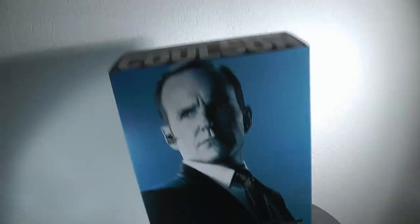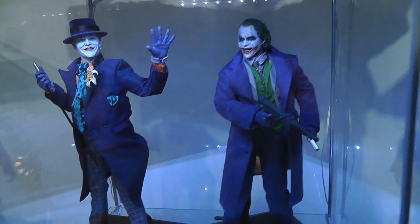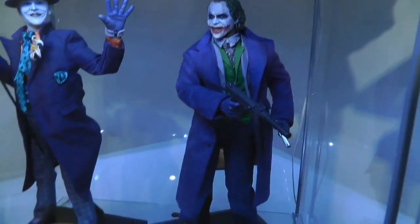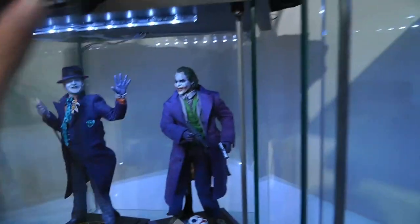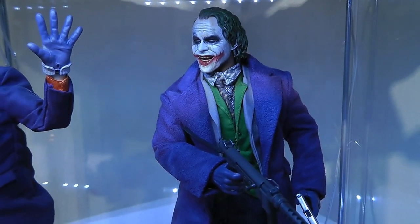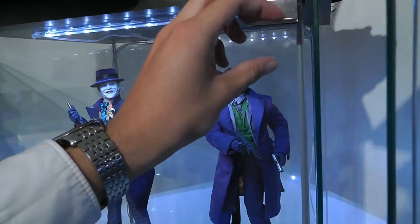Sorry guys, it's been some time. I actually forgot to do a video review on the Joker DX12 — it's an awesome figure as you can see, and I'm definitely happy having it in my collection. But for today, let's focus on Agent Phil Coulson.